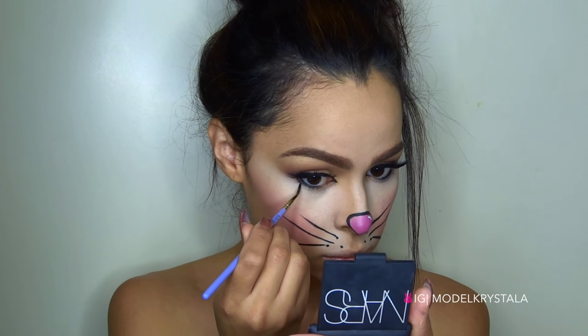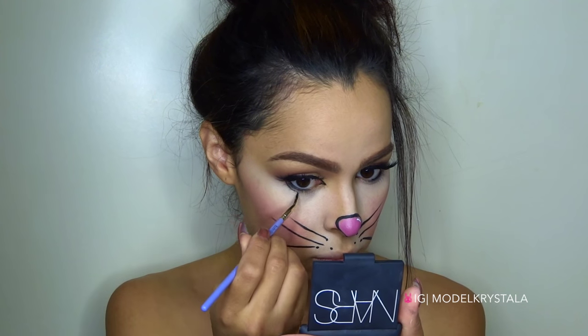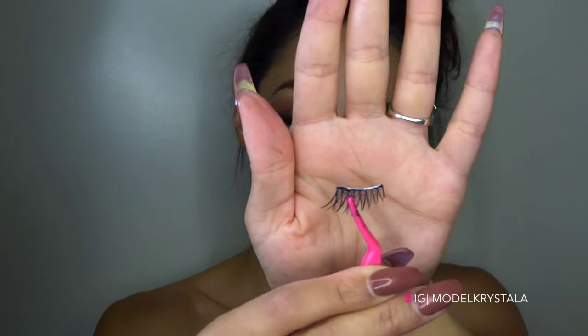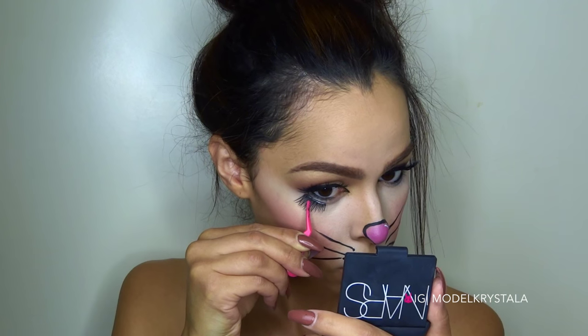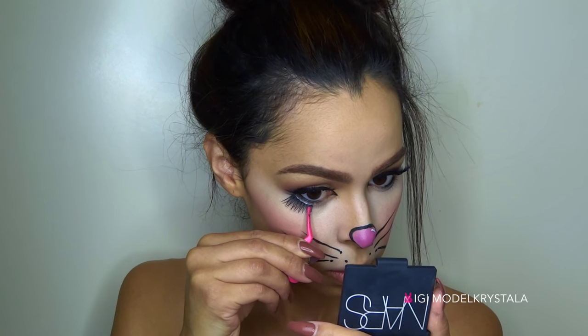Now I'm just going back in with the Mica Beauty Gel Liner and I'm going to run that right below my lower lid because I'm going to be putting some lashes there. These lashes are from the Chroma Beauty line, the Kardashian line — they are the Bardot lashes — and I cut them in half and I'm just going to put them upside down right along that line.